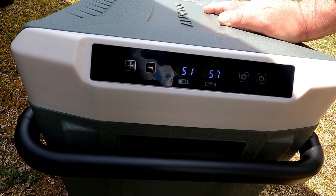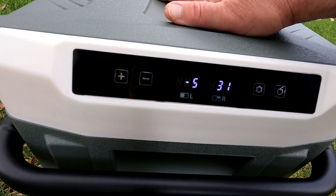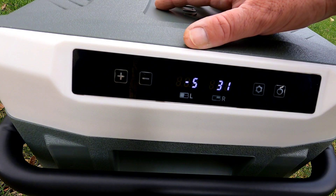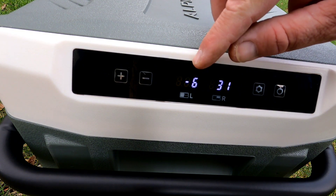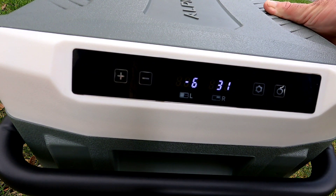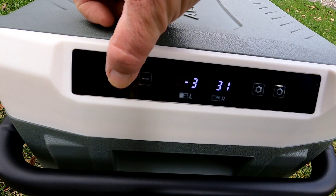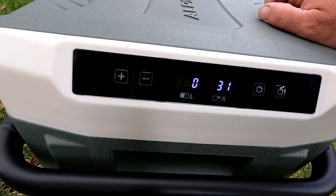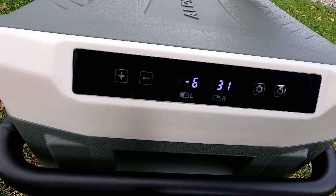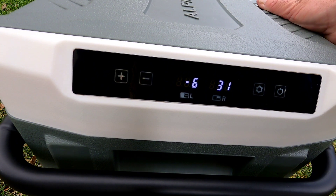After one hour — this is impressive. It's not really hot out today, about 55–56 degrees outside with a breeze, so a hot 90-degree day might take a little longer. The freezer side is now at negative 6°F — lower than the negative 4 it was set to. The refrigerator side is at 31 degrees, which is almost too cold. If you bump the freezer up to zero degrees, you're still 32 degrees below freezing, and the refrigerator side will come up to a decent 35–40°F.